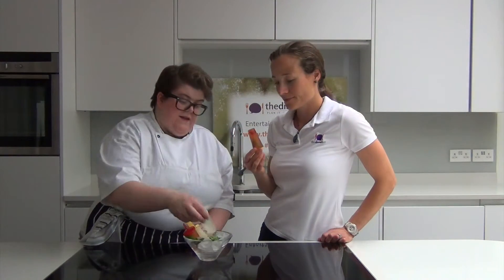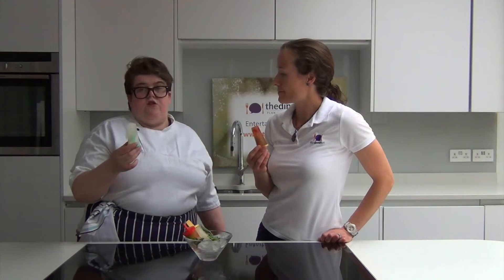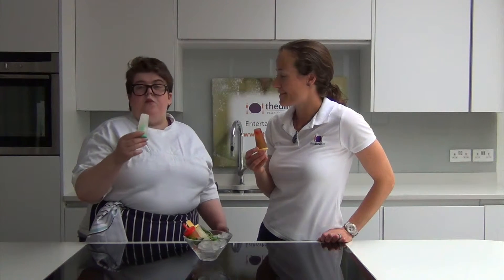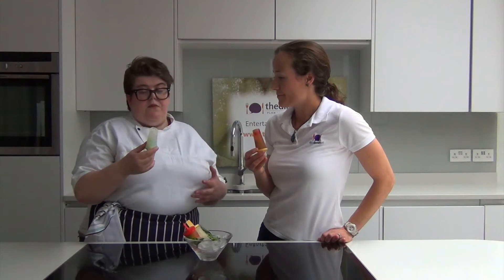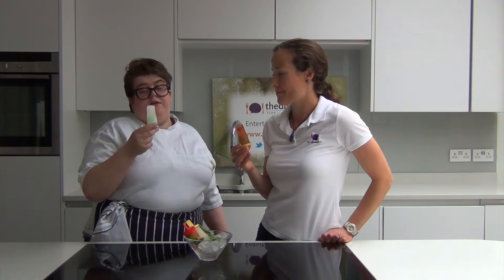I've got lemon in these ones. The top tip here is to let your fizzy drink — tonic, lemonade, or whatever — go a little bit flat before you add it. If you put it straight into the freezer all bubbly, then you get big cracks in your lollies and they don't come out so good, but they taste just as good.